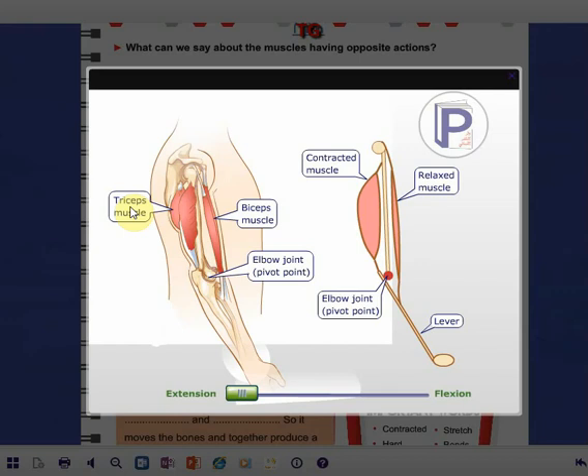You should know that these two muscles work in opposite ways. One muscle contracts and the other relaxes. When any muscle contracts, the other one relaxes. So they work in opposite ways. This is the contracted muscle and this is the relaxed muscle. This movement is called extension.